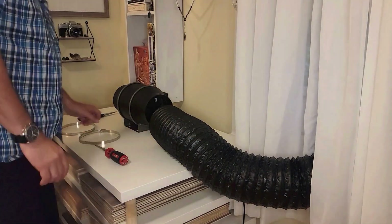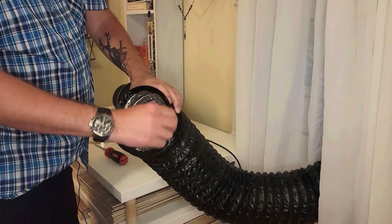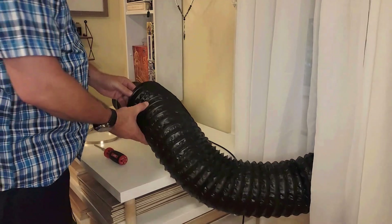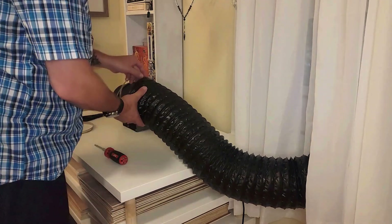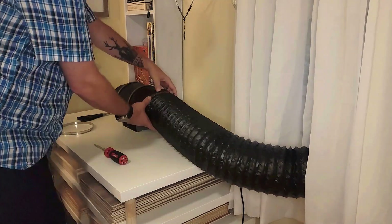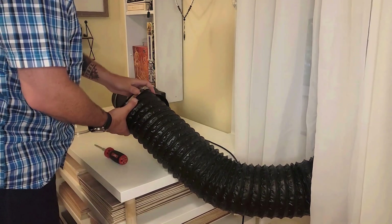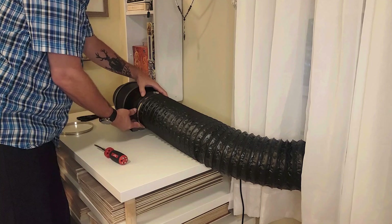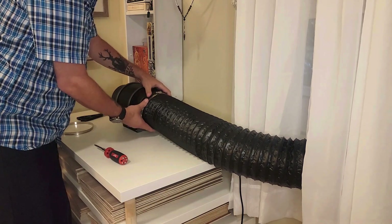I've gone and cut this hose to the length I need, and I've tucked in the rough cut edge back under the hose so it's got a nice clean look. Before putting it on the inline fan, I need to get the clamp on first — super important. I actually put it on backwards to start — expertise on display here, folks. All right, sliding it on the right way now.